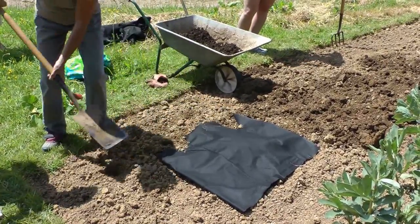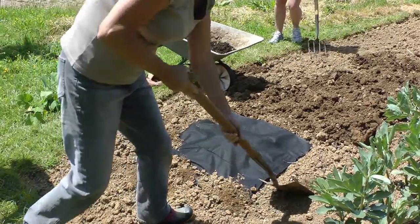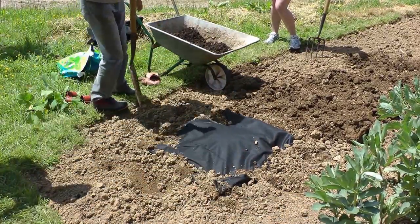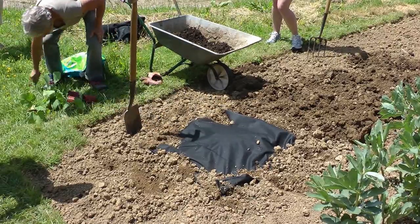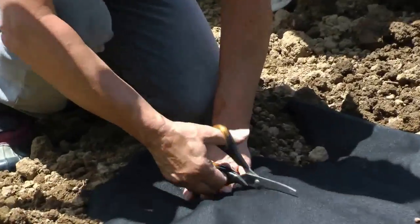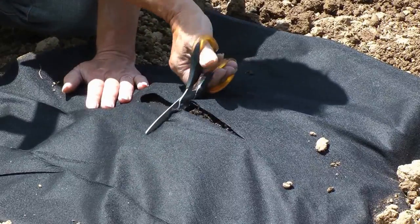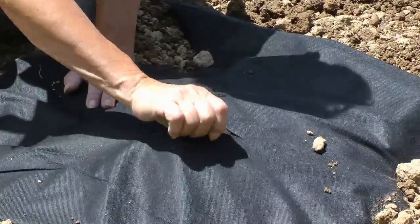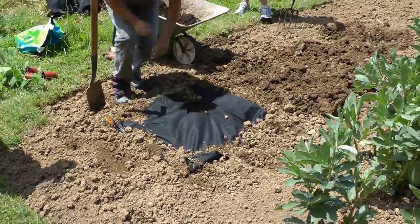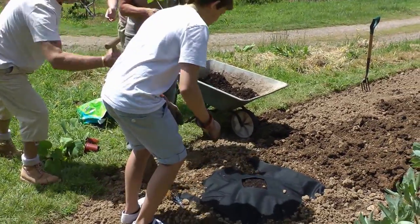This is to stop it from moving in the wind. Cut the hole, put the plant in. Do you want the honour of planting this one? A hole — big enough to put this in. I've nailed on the scissors.